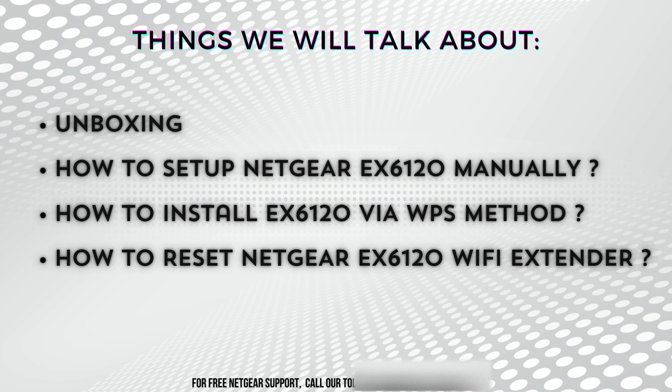Then we'll demonstrate how to utilize the WPS method for quick and effortless installation of the EX6120 extender, perfect for those looking for a hassle-free setup experience. Lastly, we'll cover how to reset the Netgear EX6120 Wi-Fi extender, providing troubleshooting tips and ensuring you're equipped to resolve any connectivity issues effectively. Stay tuned for all the essential insights you need to maximize your Wi-Fi coverage and performance.